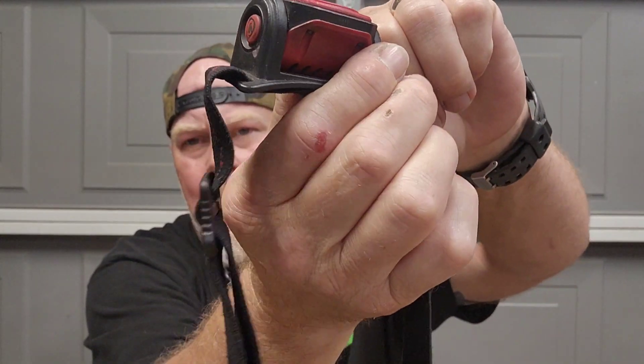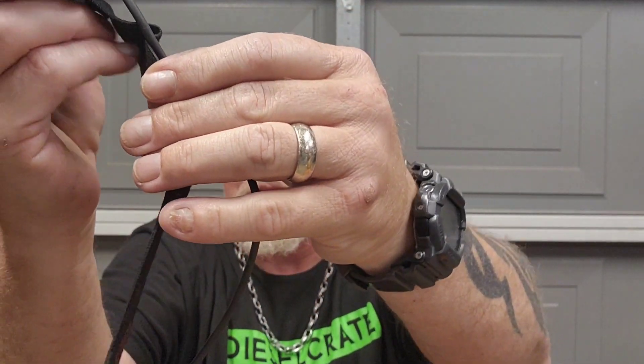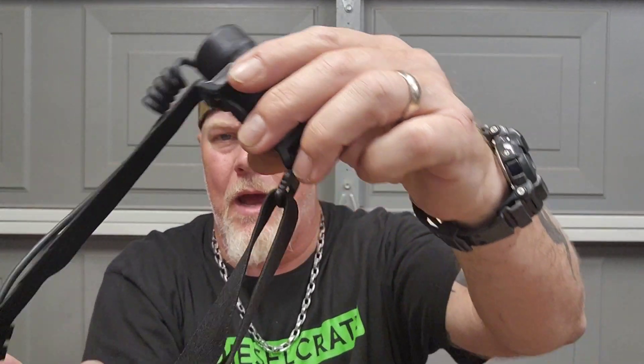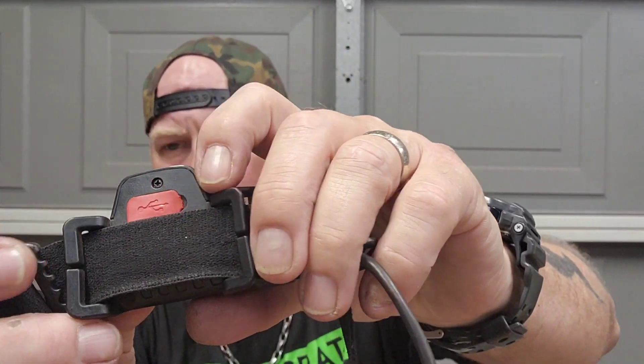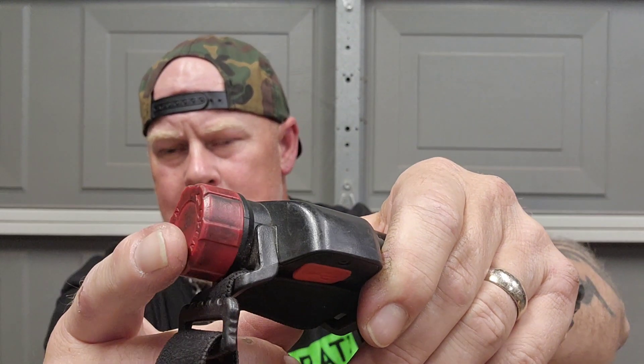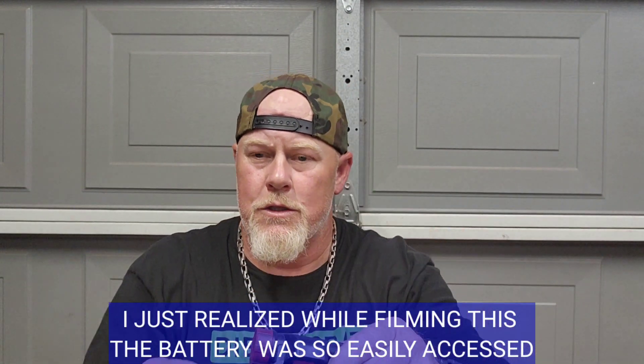If you've seen any of my videos where I'm working on cars, I almost always have a headlamp on. Even if I don't need it mid-repair, I still wear it so it's ready when I do. You can move the headlamp all around the band and slide the cables to adjust it to fit your needs. In the back is where you plug it in to charge, and that's also where the battery is — I could probably just buy a replacement battery and keep this one at home.